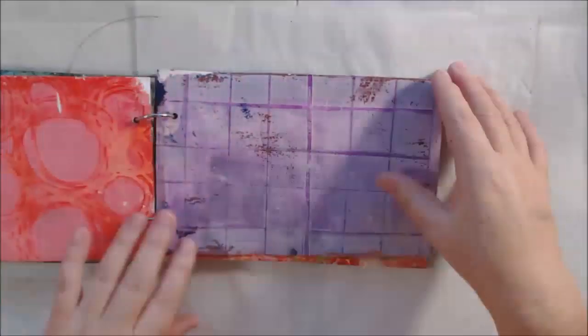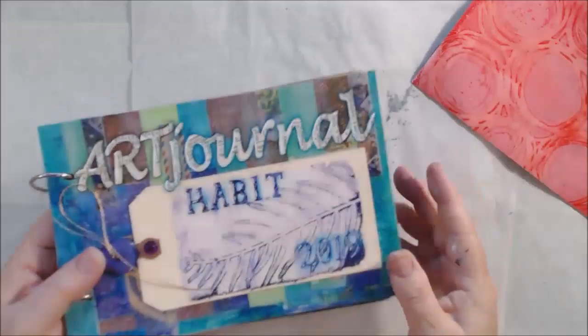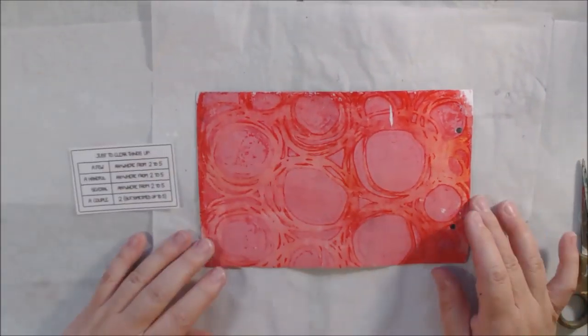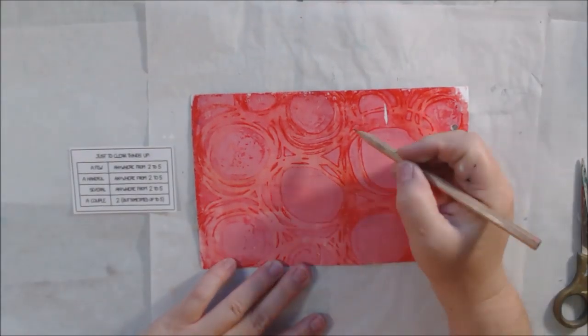Hello everyone, it's Chelsea from PaperOcotilloStudio. Today I'm sharing a couple of my art journal pages that I missed — the one for 'few' and the one for 'mask.'